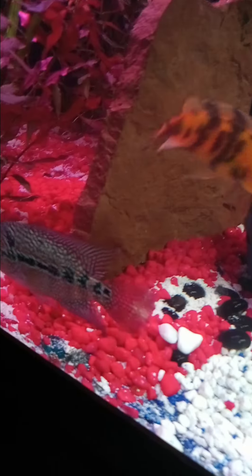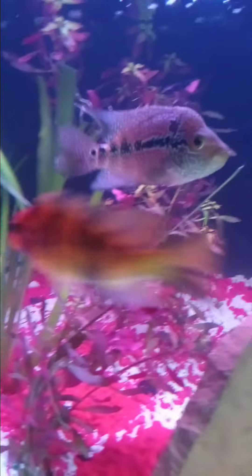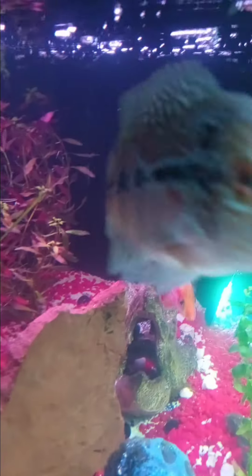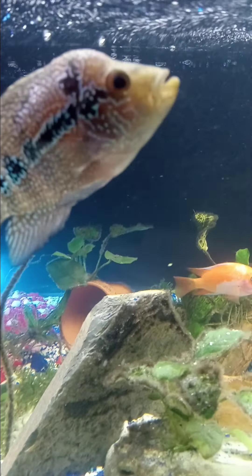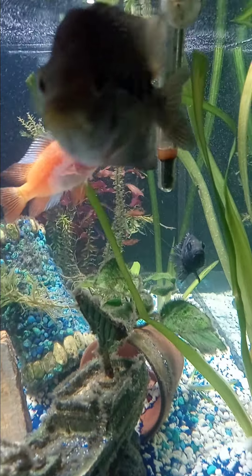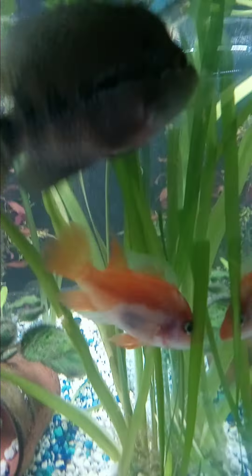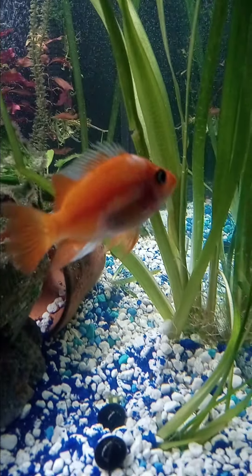The flower horn is growing nicely — definitely got bigger since I first got them. I'm not sure if it's a female or a male; the males get those humps on the head. He's still young so I'm not sure, but I think it's a male. And look at that beautiful red devil right here — look at those colors, beautiful fish.